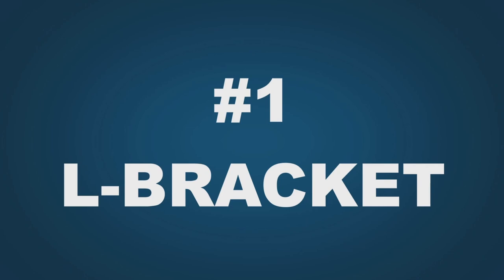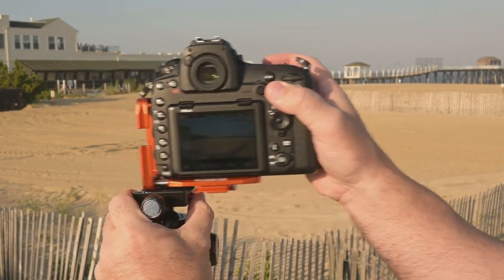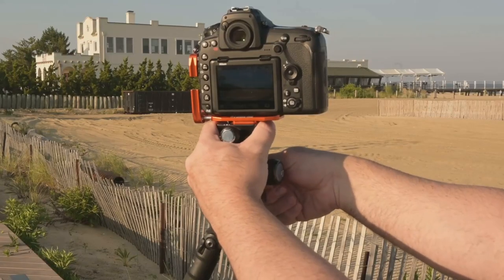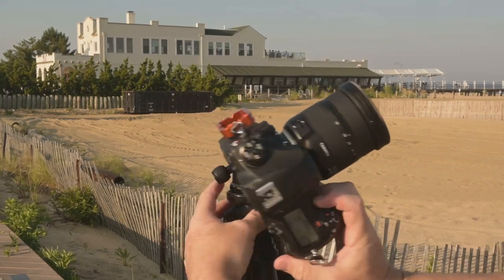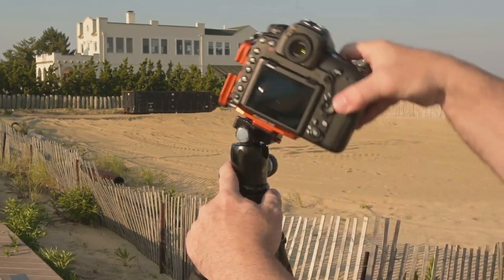The first one is the L bracket. Everyone always tells you that you need a tripod, but what you don't hear a lot about is how useful this is. The L bracket is basically a tripod mount where you can mount it on the bottom for the normal tripod position, and then without having to adjust the tripod or move anything, you just switch it to portrait mode and shoot vertical. If you've ever had to tilt your tripod sideways to get a vertical shot, you will love having one of these — especially if you shoot landscape photography.